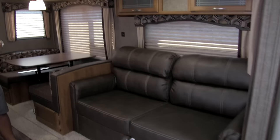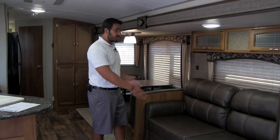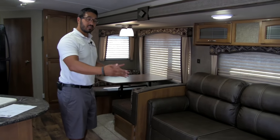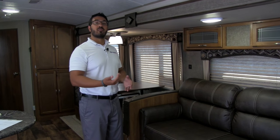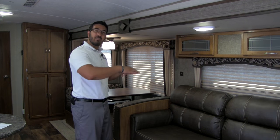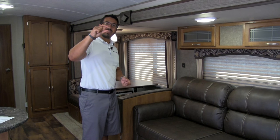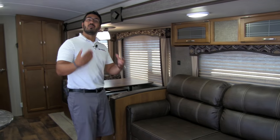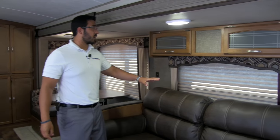This is also a tri-fold sofa that folds out into a very large bed where you can easily sleep two adults. The tri-fold sofa is actually a preferable type of mattress in any RV — the reason is you don't have a big bar in your back. With standard pull-out mattresses, when you pull them out the mattress is thin and you have a big bar, so you wake up with a back ache. You won't have that with a tri-fold, and you also don't have to worry about waking up with a deflated air mattress — definitely the preferable sleep system.